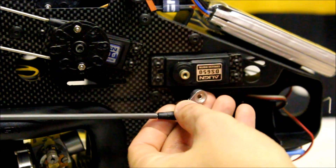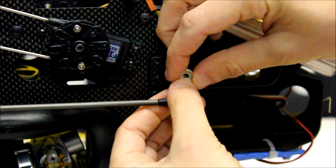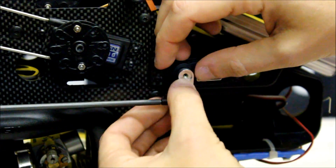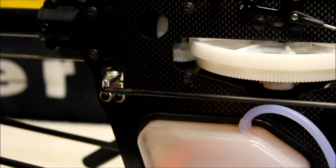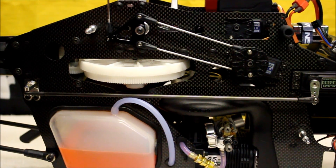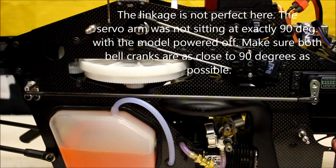Right now the tail rotor servo should be centered, so you want to find the best possible position for that servo horn to be at 90 degrees — which is going to be right there. As close as we can, we take our straight edge to 90 degrees as possible. You can adjust your overall linkage so that this bell crank back here at the intermediate tail bell crank is also at 90 degrees, which you can see right there that it is. You may need to shorten or lengthen that linkage a little bit to get the desired 90 degrees on either end. But once that's said and done it should look like this — 90 degrees up here and 90 degrees back there. That covers the front frame portion of the tail rotor servo.